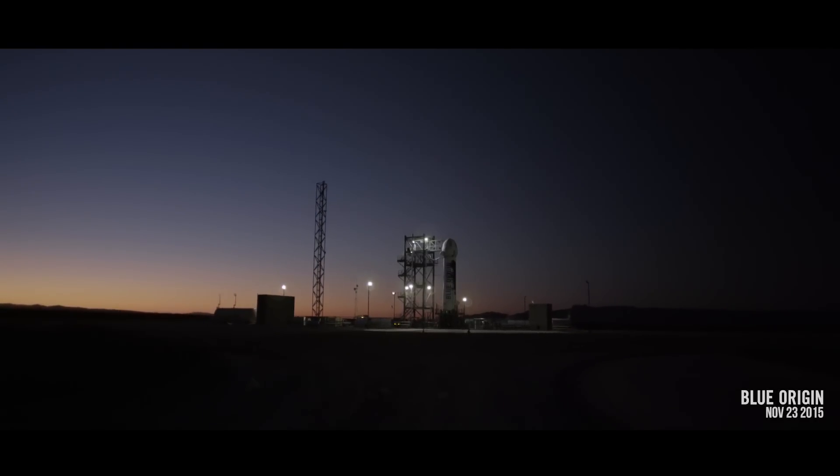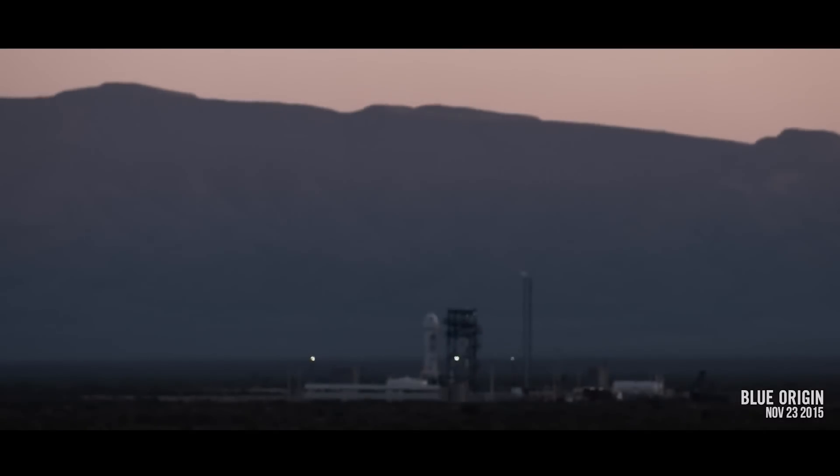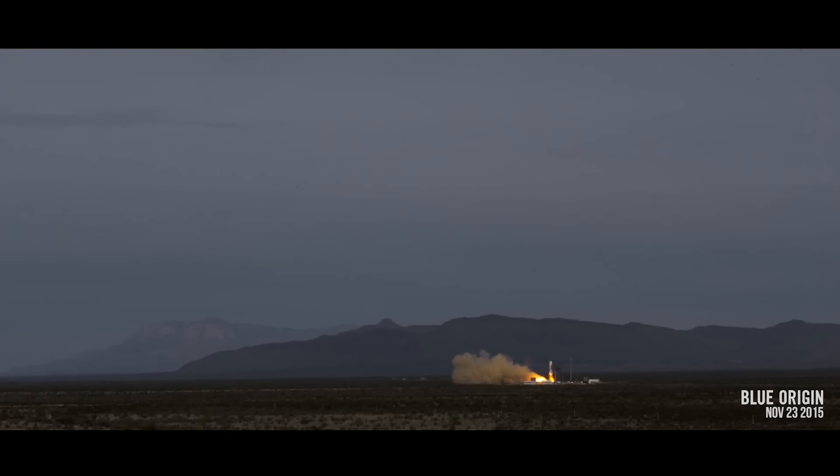T-minus 10 seconds, 9, 8, 7, 6, 5, 4, command engine start, 2, 1, ignition, and liftoff.